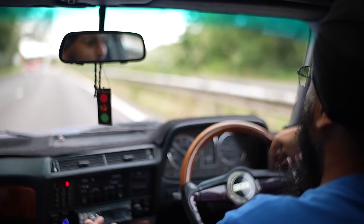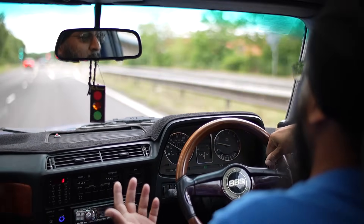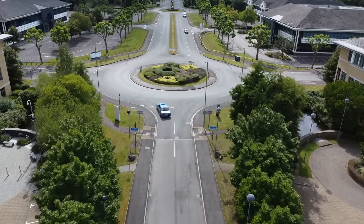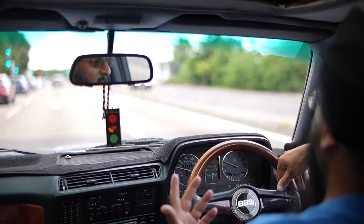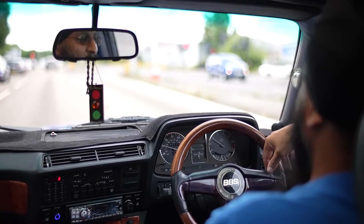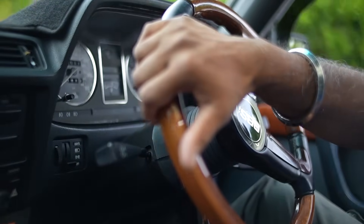I think what happens is you do all these cars and you never get the chance to enjoy them, because over summer you're going mad getting everything done because the days are good, then comes winter and I don't want to take the car out — it's raining. So for now I'm just going to enjoy all my cars and let others enjoy them as well.